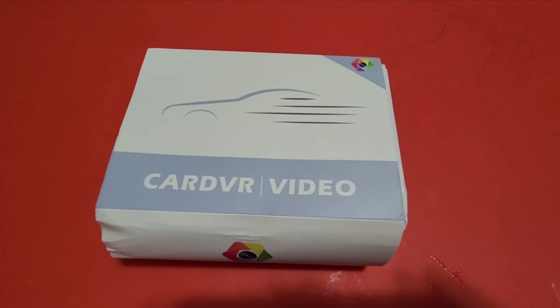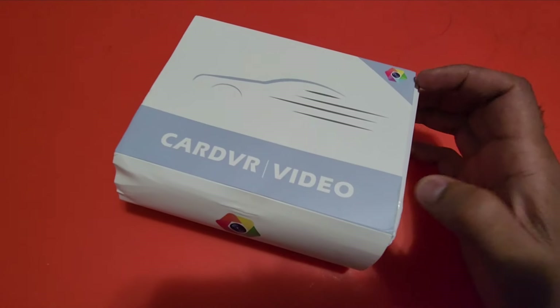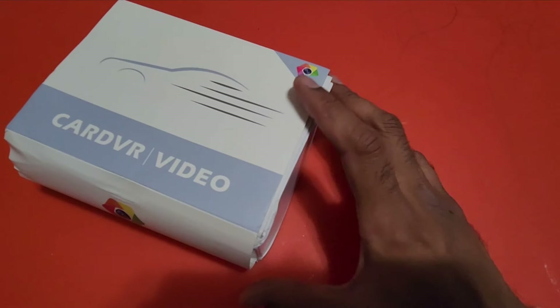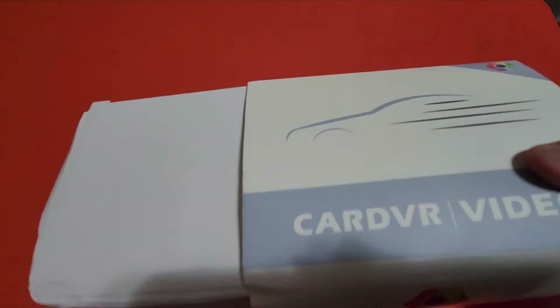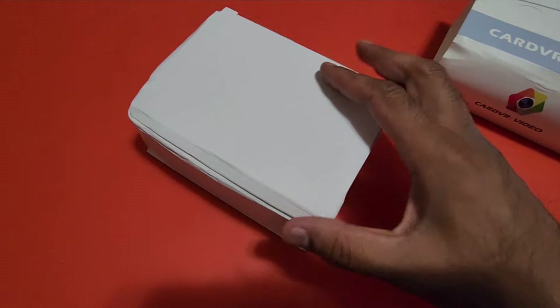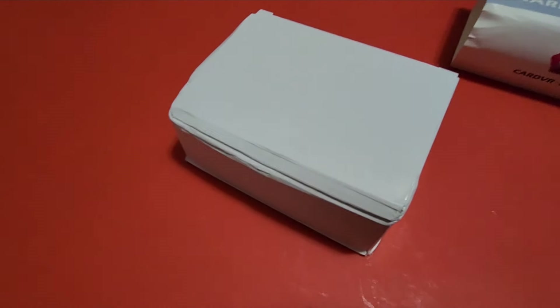Hey guys, welcome to my video! I have purchased this car DVR video dashcam from Temu and I'm going to open it and see how it is. This is an unboxing — it cost me $40 and it's 1080p front and rear both.